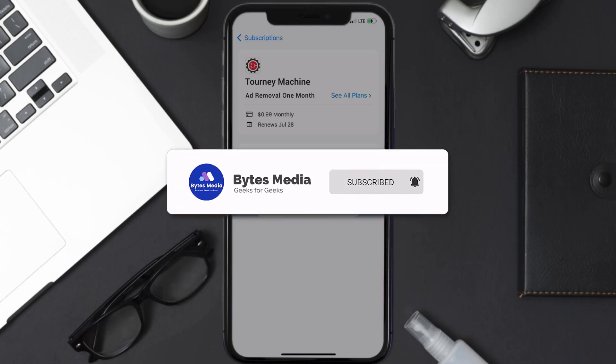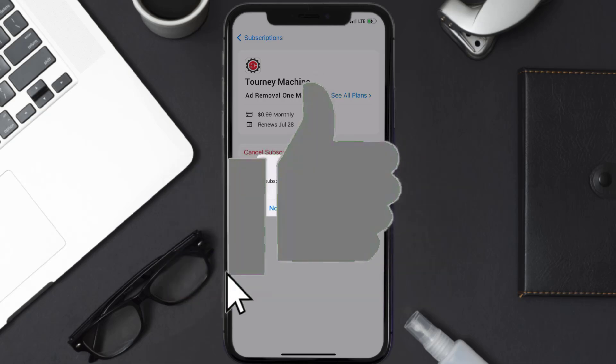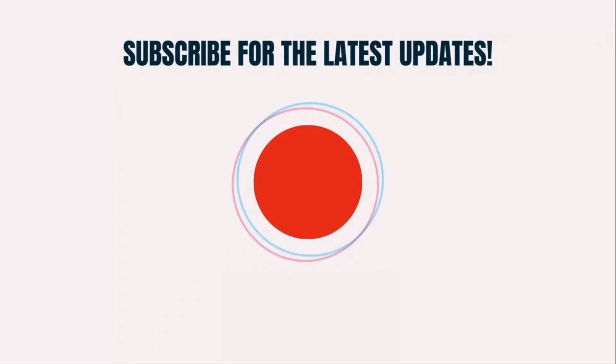If you did, make sure you give it a thumbs up. To see more videos like this, don't forget to hit that subscribe button — we'll see you in the next one.